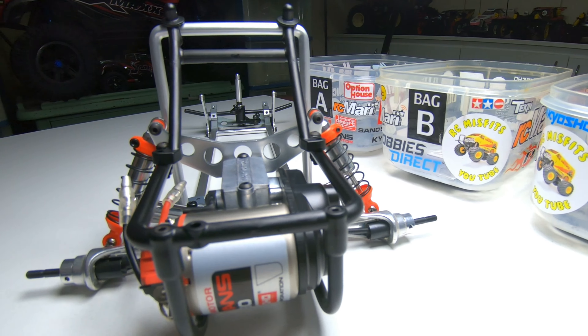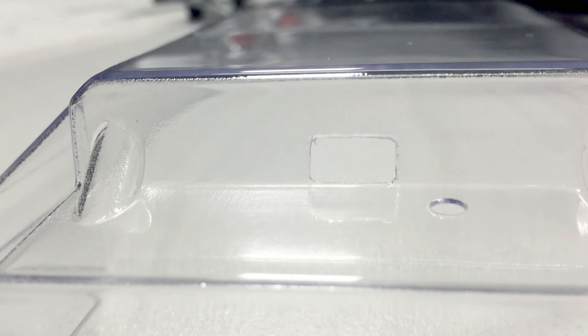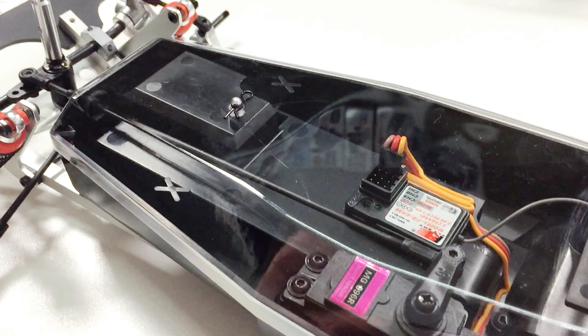Then it's time to move on to the back and fit on the chassis braces, then straight onto the gearbox. As you can see here I'm also fitting the rear shock tower, the Le Mans 490 motor, and of course the pinion gear, and adding some grease to the gearbox before putting the side covers and the top cover on.